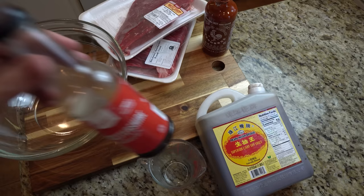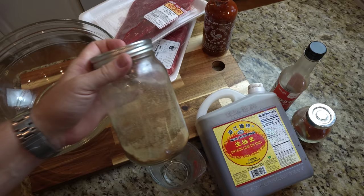Before dehydrating, some people add a little salt, sugar, seasoning, or flavored oil to their food. That's fine — just take into account that removing the water from the food will tighten cell structures, concentrate, and intensify flavors. So a little does go a long way.